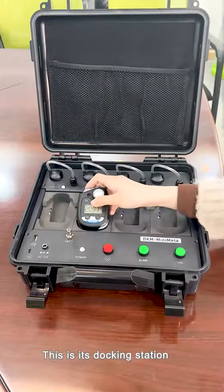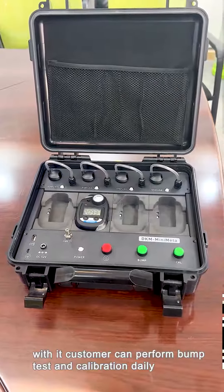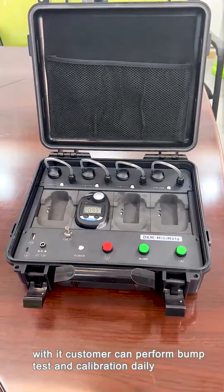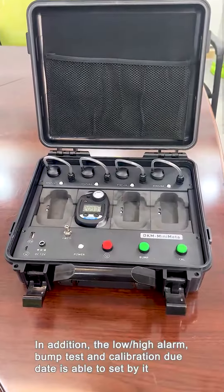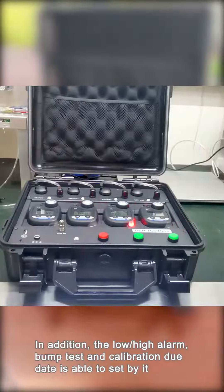This is its docking station. With it, customers can perform bump tests and calibration daily. In addition, the low and high alarm, bump test, and calibration due dates can be tracked through it.